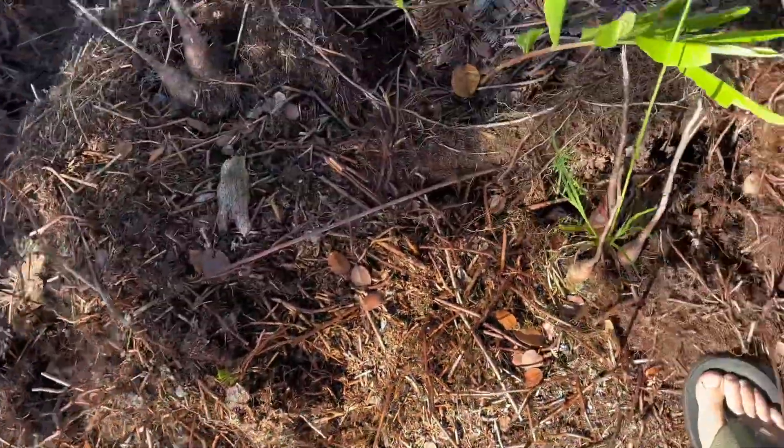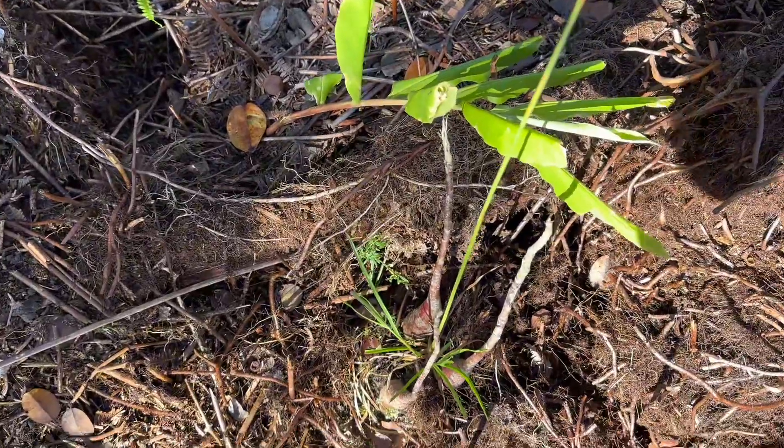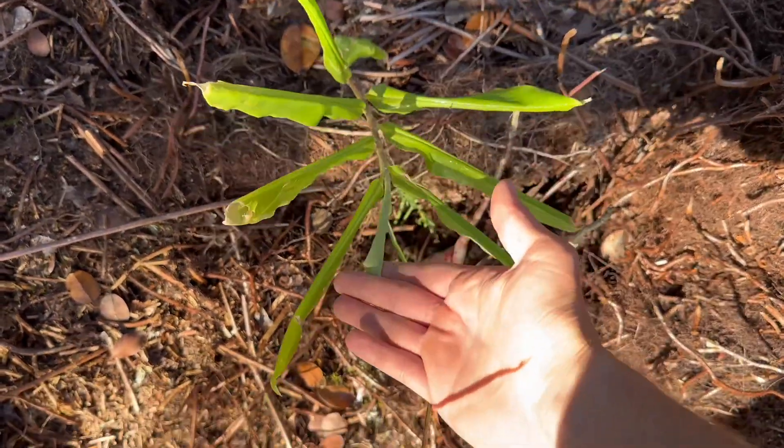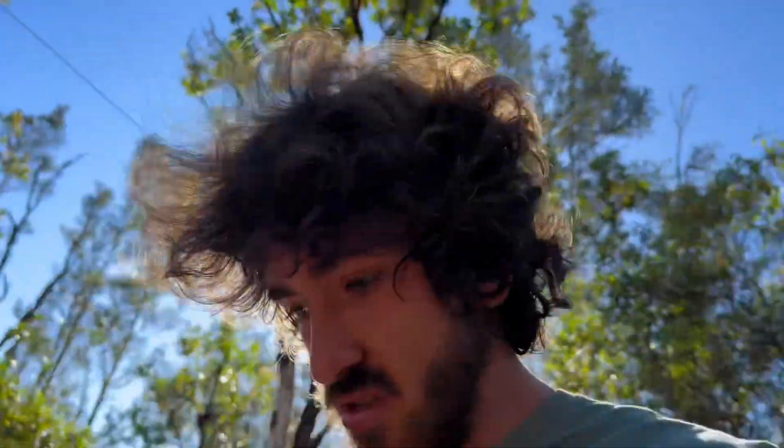Next I have some ginger — this is a soap ginger. I just took it from another part of the island and put it here. Whenever it flowers it produces this beautiful red bulb, and you squeeze it and amazing ginger-smelling soap just comes out of it. It's going to be right next to the shower, so sometimes when you're showering you'll be able to just reach over and grab some ginger to bathe with.